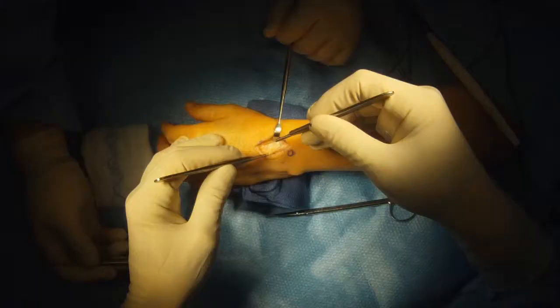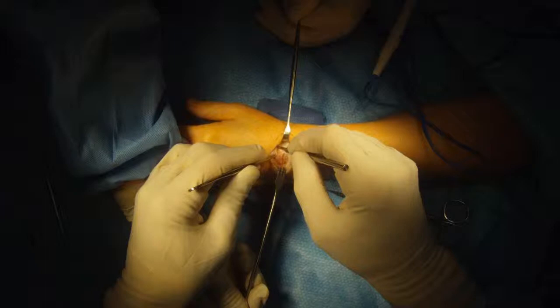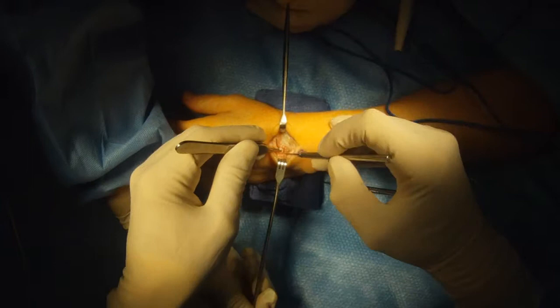See the tendons there? We're going to release the tendons from the underlying joint. Then we're going to cut through the joint in a manner that preserves the secondary ligaments.